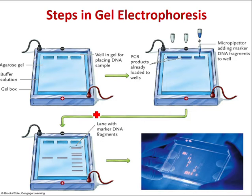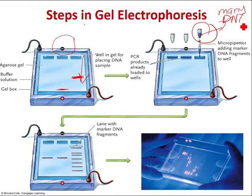You apply electricity to the gel, and the DNA will move. When DNA moves, it moves by size. A smaller fragment will end up further than a longer band of DNA. In your sample, there are many fragments of DNA of different sizes. When you put them into the well, they move down toward the positive electrode by size — larger ones move slower, smaller ones move faster.